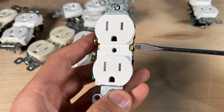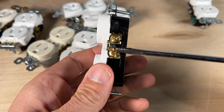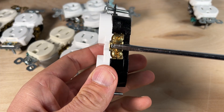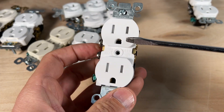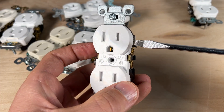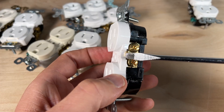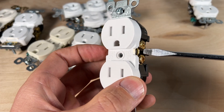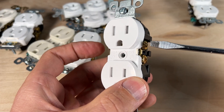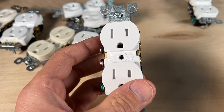Number eight is the tab feature connecting your top and bottom screw terminals. If you want to separate the top and bottom — for example, to connect one side to a wall switch to control a lamp — you break off that tab. This isolates the two sides, and you really only need to do that on the hot side in the vast majority of cases.